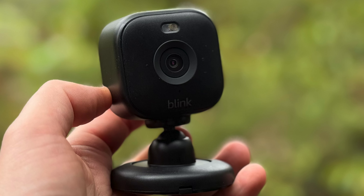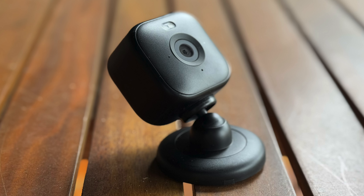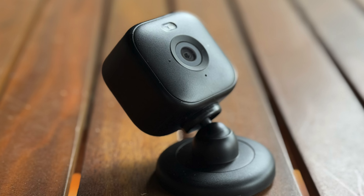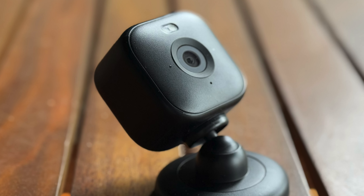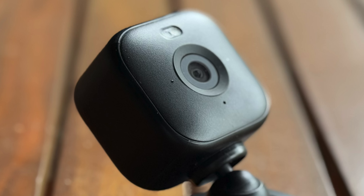Most people will probably be setting this up indoors because it's not battery powered — it relies on having some kind of plug nearby. About the only design note is that you can twist the camera to fit whichever angle you like, which if you're wall mounting it might be important. I don't see many people wanting to point it up towards the stars or down towards the ground.